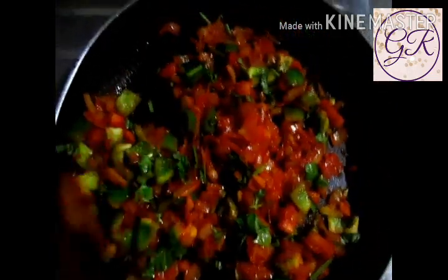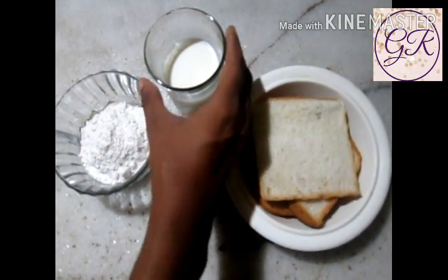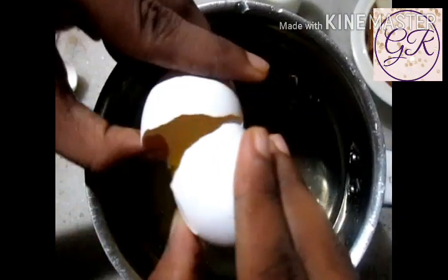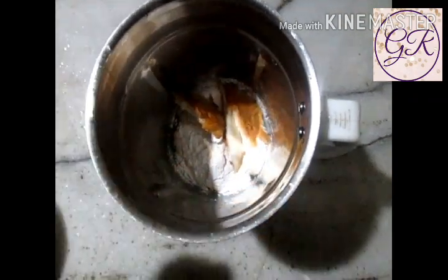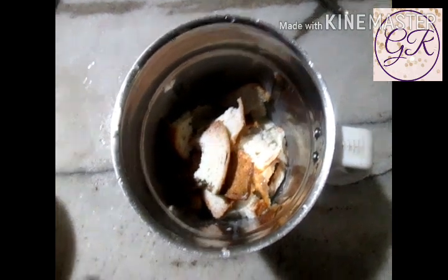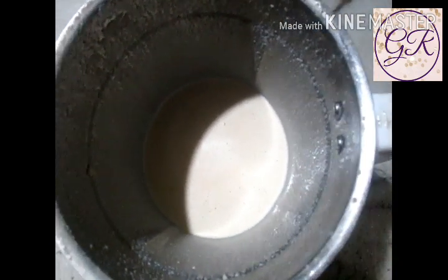We are ready to mix it in a little bit. I am going to add bread — about 4 slices of bread, 2 slices of bread. I am going to mix it. I am going to add 2 slices of bread and prepare the batter.